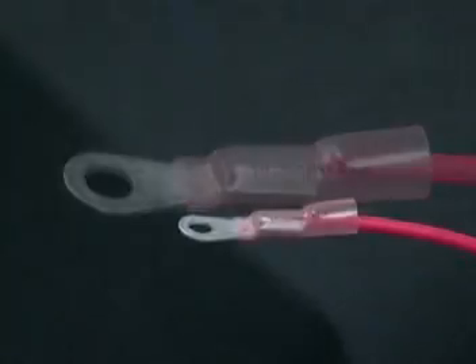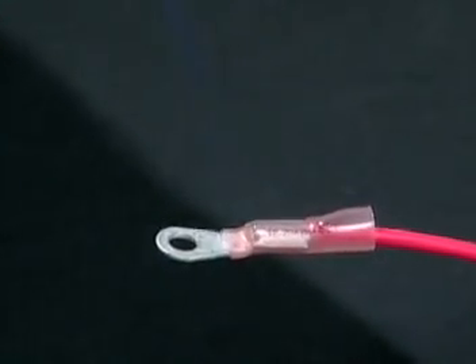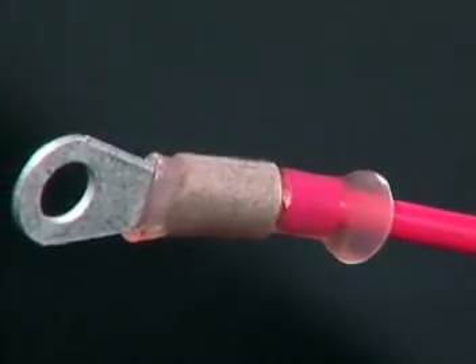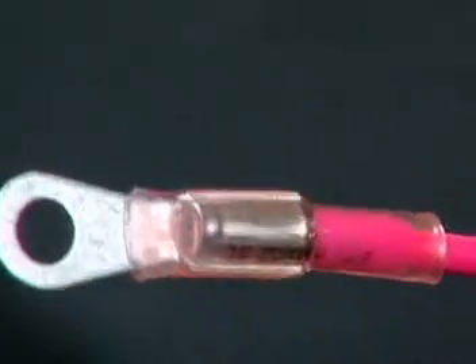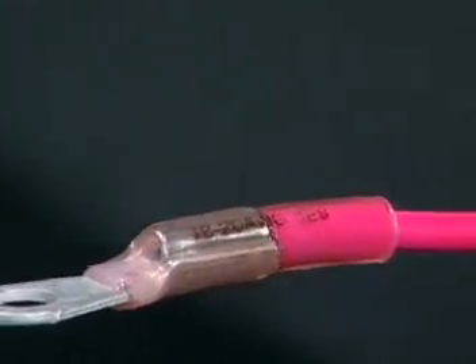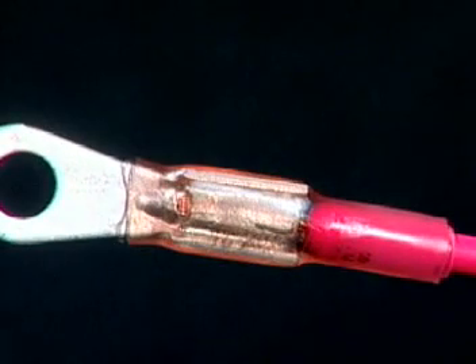Heat the connector evenly until the tubing is fully recovered. Continue to distribute the heat over the solder sleeve. Do not isolate the heat too long in one place. After the solder flows, remove the terminal from the heat. Make sure the end is sealed and let it cool.